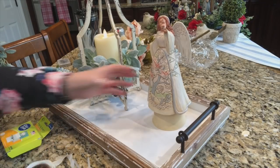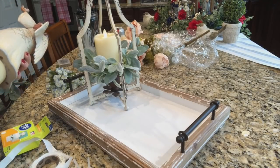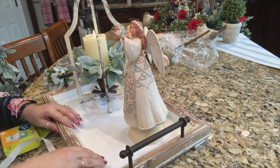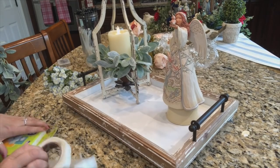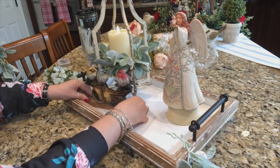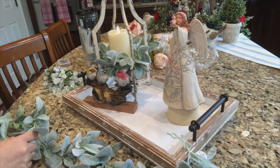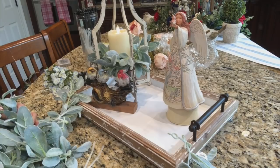I do want to put these little bird figurines in here too — right like that. I have a bit of lamb's ear left over — one left, that was from Hobby Lobby from the wedding department. I want to start with this and just work it around the candle ring arrangement.